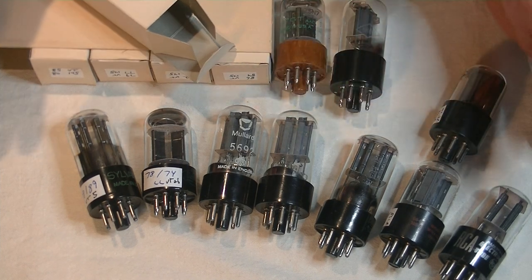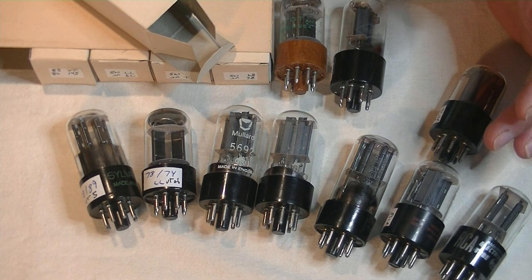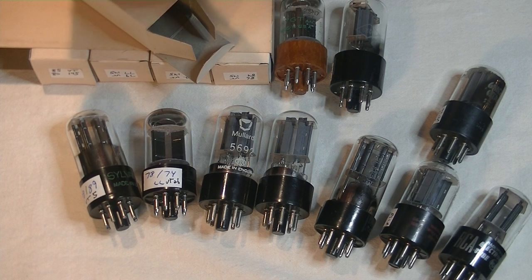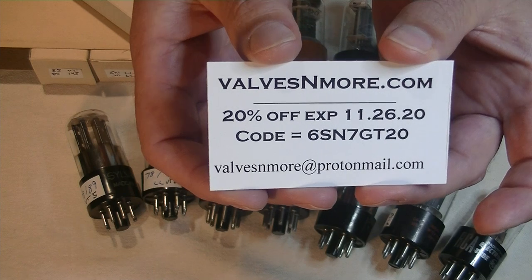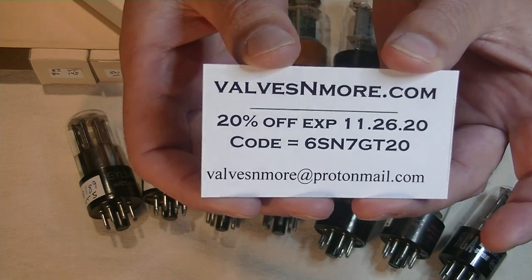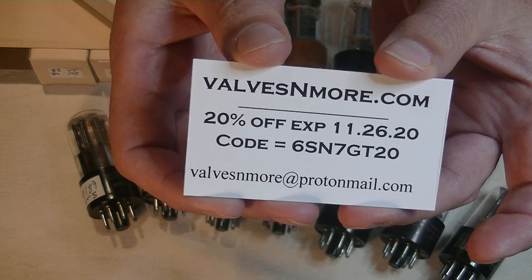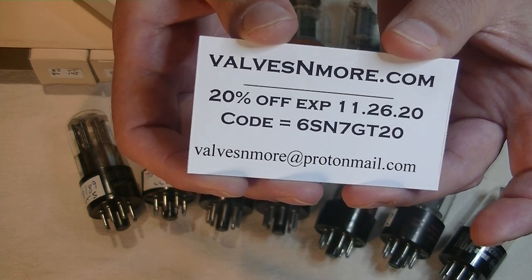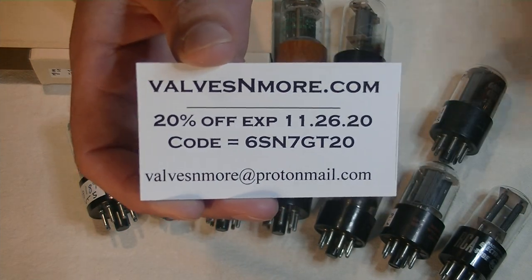If you enjoyed this video, please subscribe. And if you watched till the end, here's a special discount code just for the 6SN7 and 12SN7 tube. It expires next Thursday, just in time for the next tube lab. Well, that was fun. This is Jim from Valves and More, signing off. Cheers, everyone.